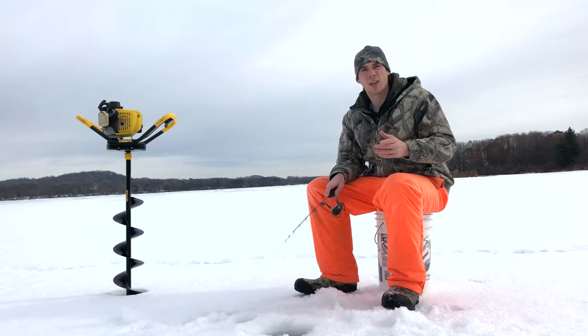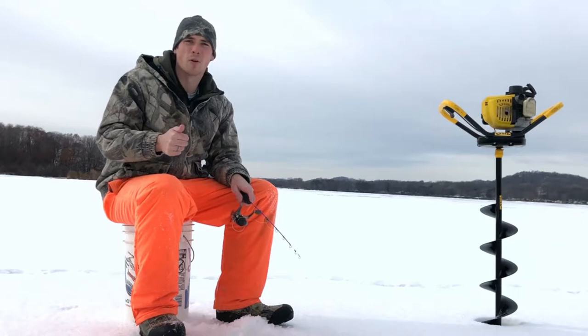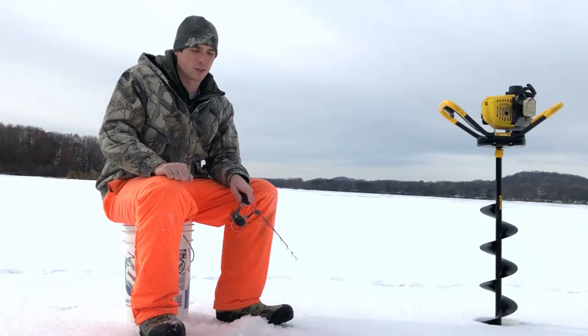So what do you need to start ice fishing and how much is it going to cost you? We're going to cover that today and more on this episode of Hunter Fisher Golfer.